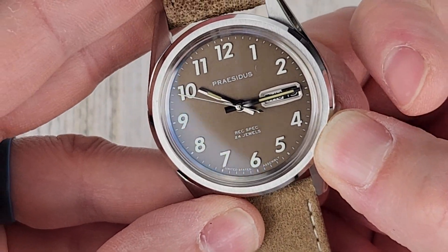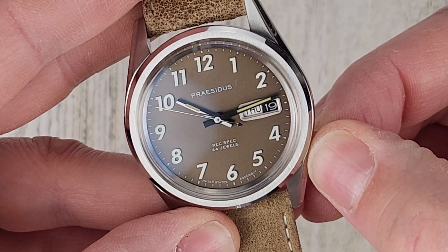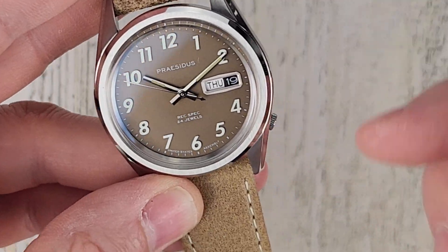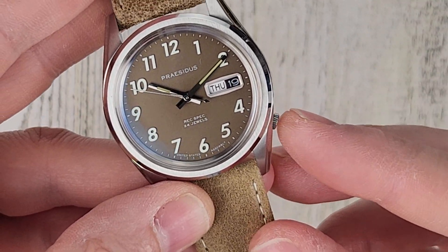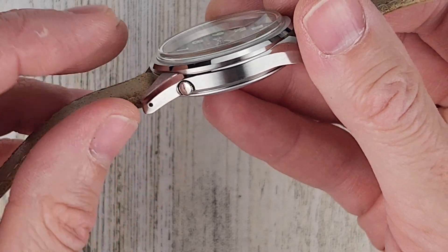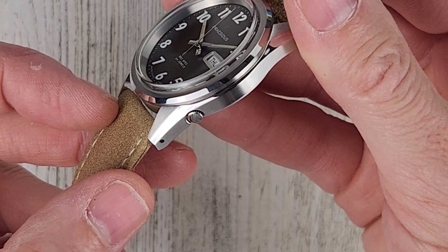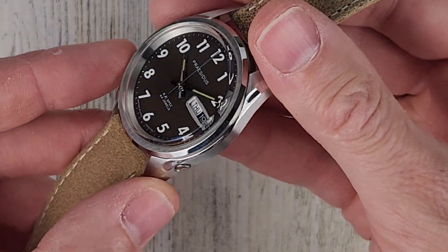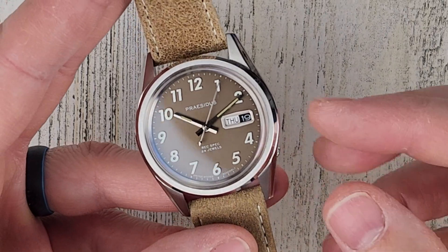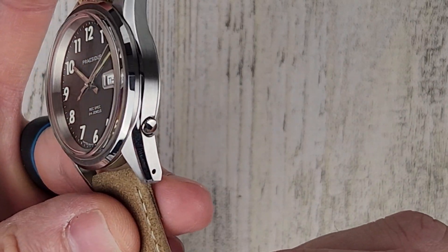Moving the minute hand to get a better look at the date window — it's a very cool, framed date window showing the day of the month along with the date. My only complaint with this watch is that the crown is really tucked in there, which is a homage to the Seikos from the 1960s. The group sourced Seiko watches from the local Vietnamese market and this watch is a very close recreation of that.